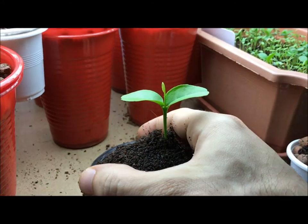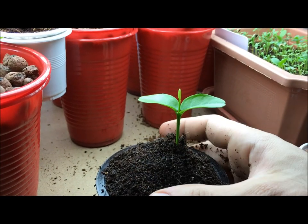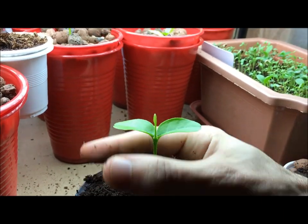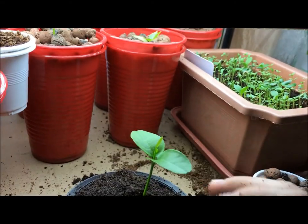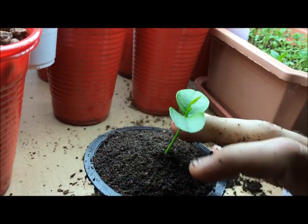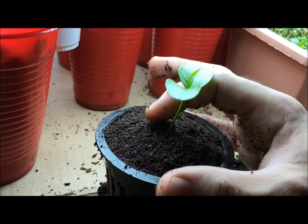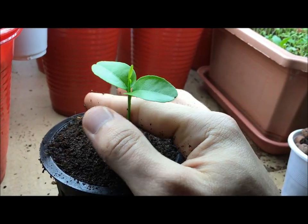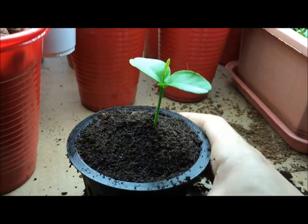The good thing with coco coir is that when it's wet it stays nice and compact, almost like wet sand. As you see, it's able to stay nice and straight. Make sure the plant is in good position and give that a little push down — not too hard, but enough to make sure there's contact between the coco coir and the clay pebbles. Make sure the plant is nice and straight, then adjust the coco coir a tiny bit. Now the plant is basically ready for its own glass jar system.